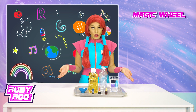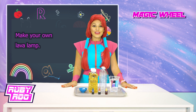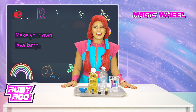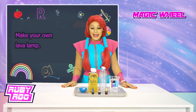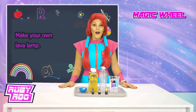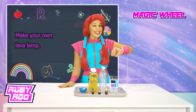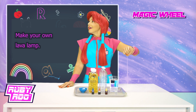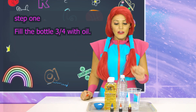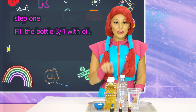Now what are we supposed to do with all this, Rubik? Make your own lava lamp? That sounds incredible! We have to make a lava lamp based on the items here on the table. I think I'm going to need your help on this one, little buddy. Okay, step one: fill the bottles three quarters of the way with oil.